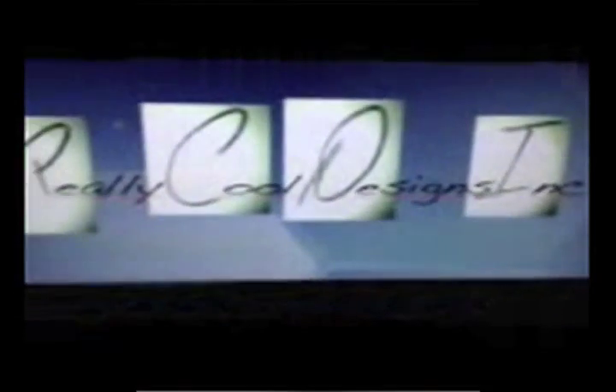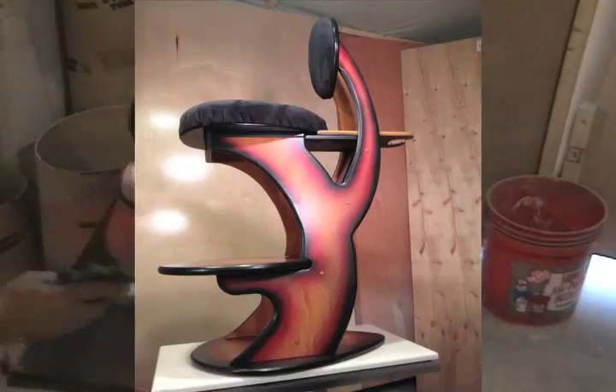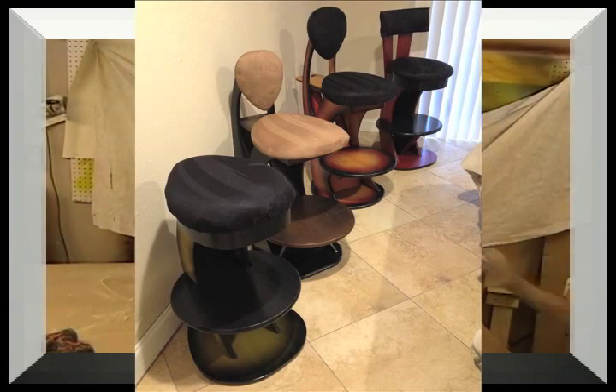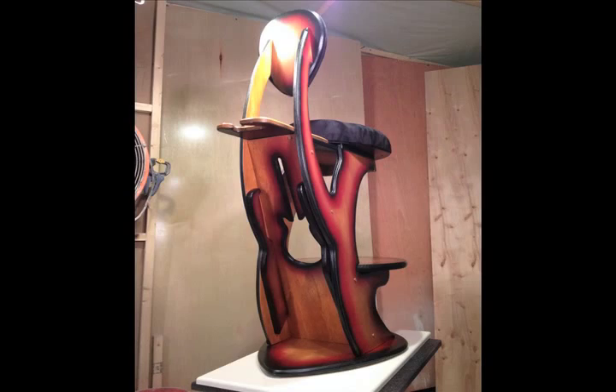And that about does it for the making of the Really Cool Stool Generation 3. As always, for any additional questions or contact information, please reach us at reallycooldesigns.com. Remember, it comes in all different assorted colors — if you have a custom request, we would be more than happy to fill it for you. Thanks, until next time, have a good one.